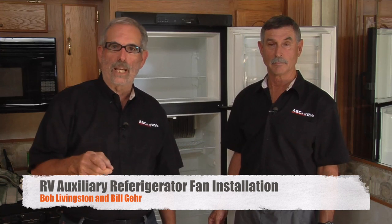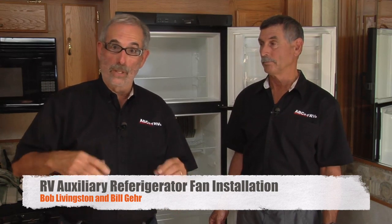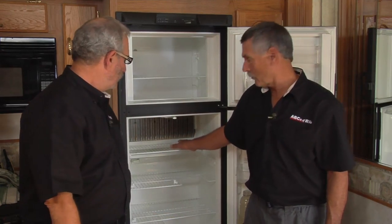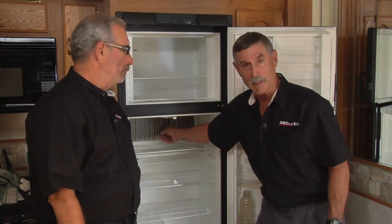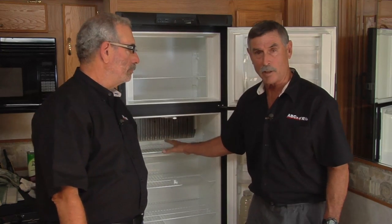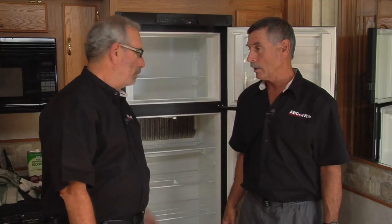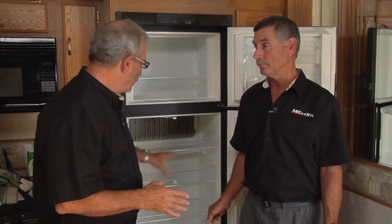The key to getting the best performance out of an RV refrigerator is to allow the circulation to work. We all have a tendency to fill them up every square inch, and once you do that it starts blocking circulation — especially the top shelf, because the cooling comes from the fins. There are a couple of products on the market, little fans you can put in there to help with circulation.